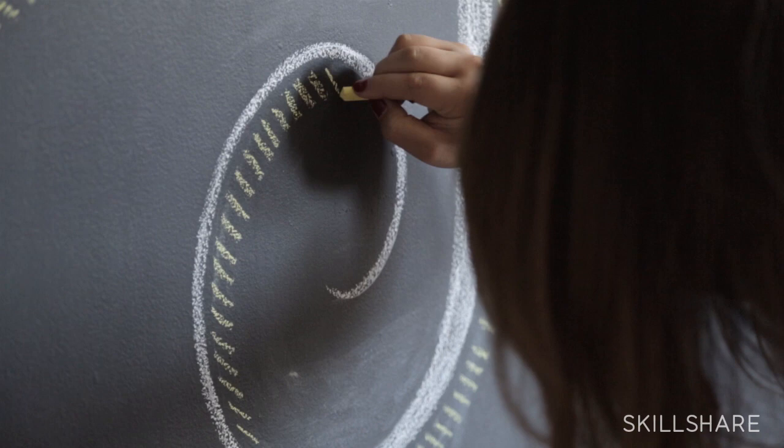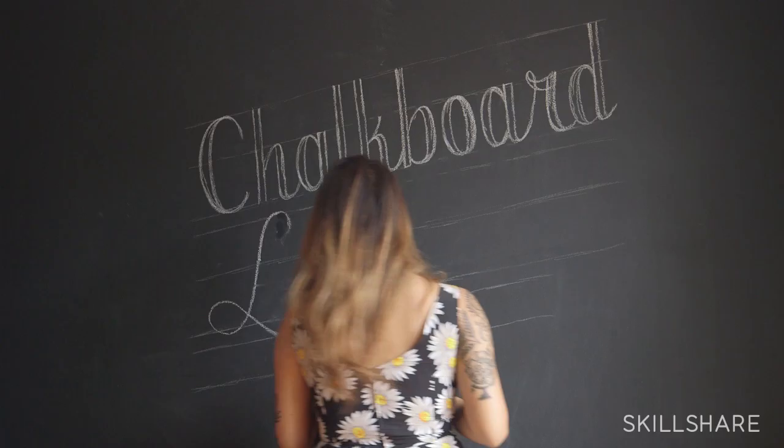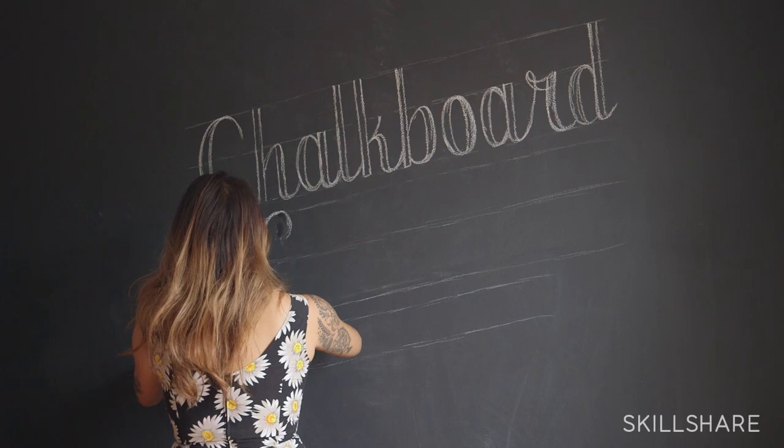This class is for designers, letterers, or anyone of any skill level who wants to challenge themselves with a new medium. Chalk is something that a lot of us haven't touched since grade school, so it's definitely nice to break out and try something new.